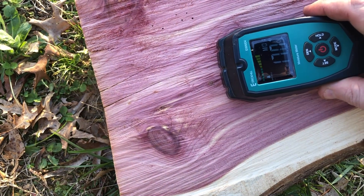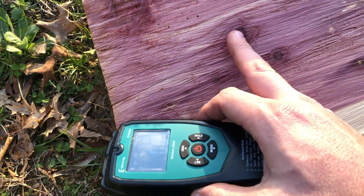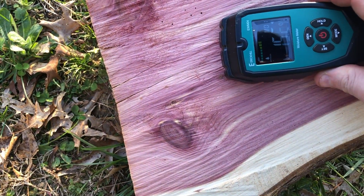Reading about 8 over here. There again we've got these knots — it could have a lot to do with the higher readings.